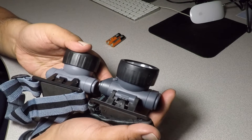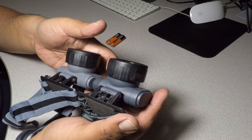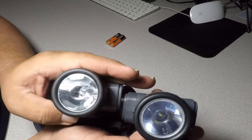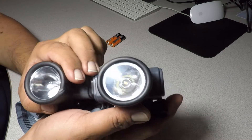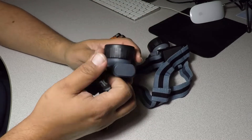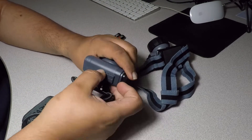You can always get this for free at Harbor Freight with the coupon. On the inside you can see the LED on the new one, and then you see a normal bulb on the old one. Let's put the batteries in the new one and try it out.